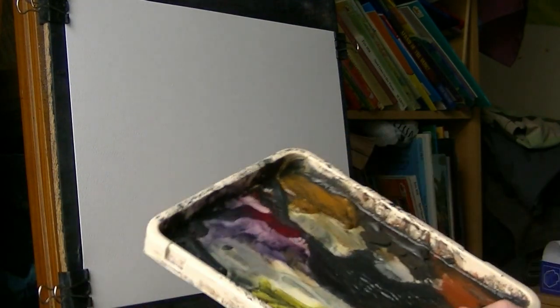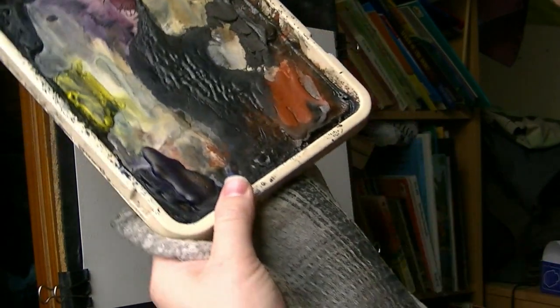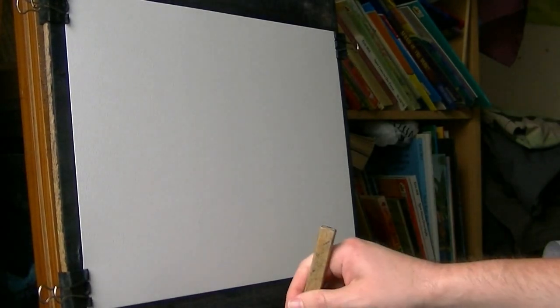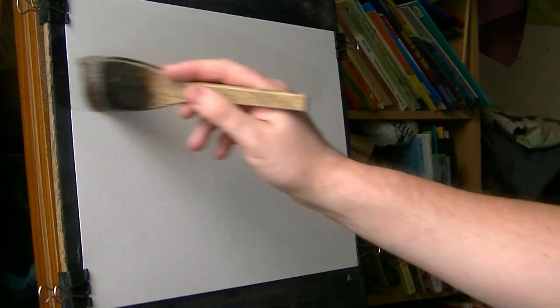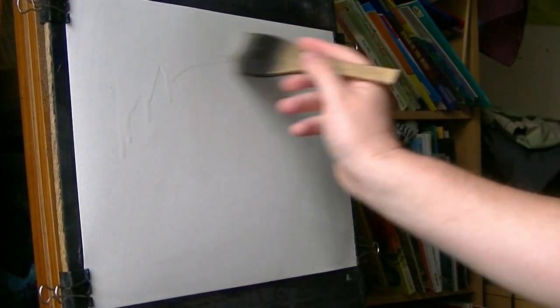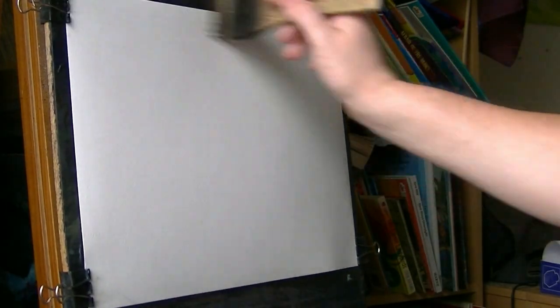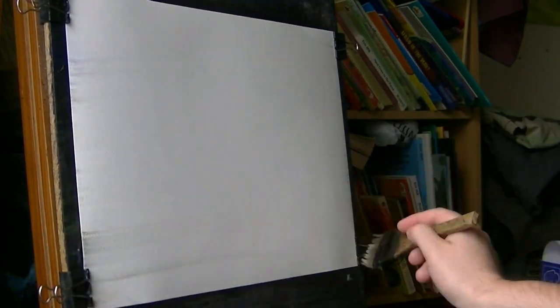I always hold the palette in this hand so I've got the palette and towel to hand at all times. Starting off with just clear water all over — I should have used a clip for this. Starting with clear water, making sure it's nice and wet all over.